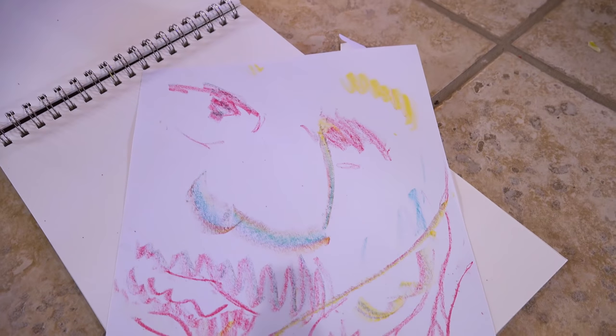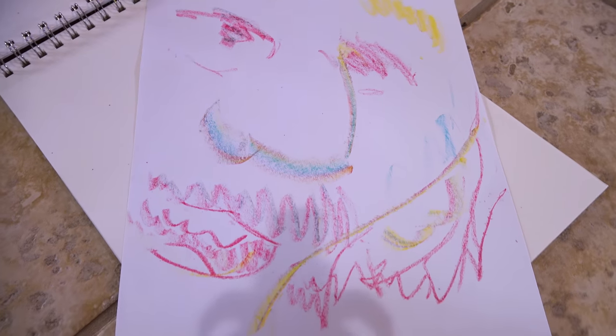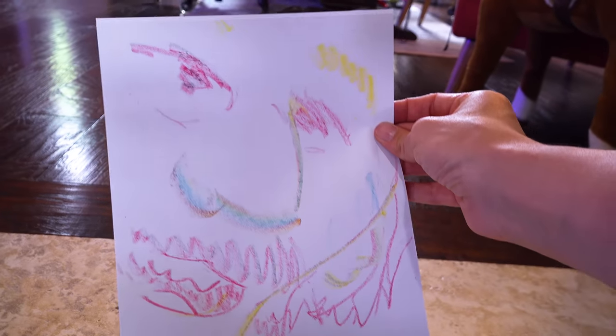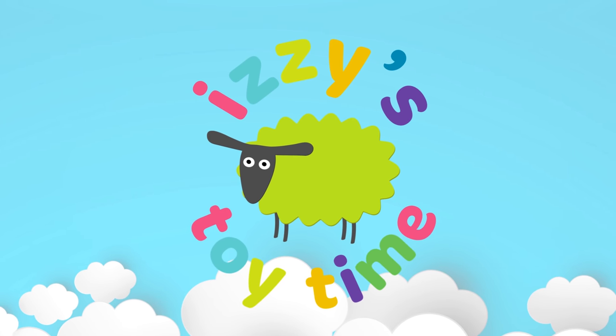With one crayon I have made something that looks kind of like Albert Einstein on accident. That's not really what I was going for — that looks like Albert Einstein! It's toy time!